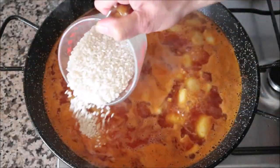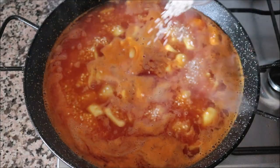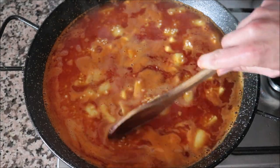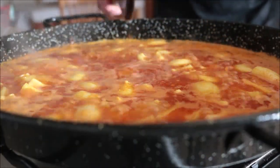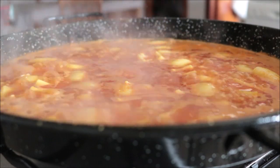Then I'll add in one cup of round rice — again, this is very similar to medium grain or arborio rice. Give it a gentle mix so all the ingredients are evenly distributed. As I always say, after this step you don't want to mix the rice anymore because it disrupts how it cooks, but you can give the pan a quick shake once in a while.